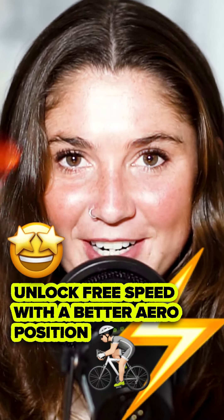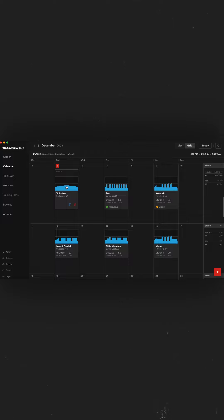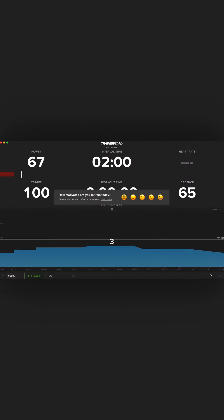Unlock free speed with a better aero position. Here's how. Start easy — use your easier rides, like the TrainerRoad Workout volunteer, to experiment with your aero position.